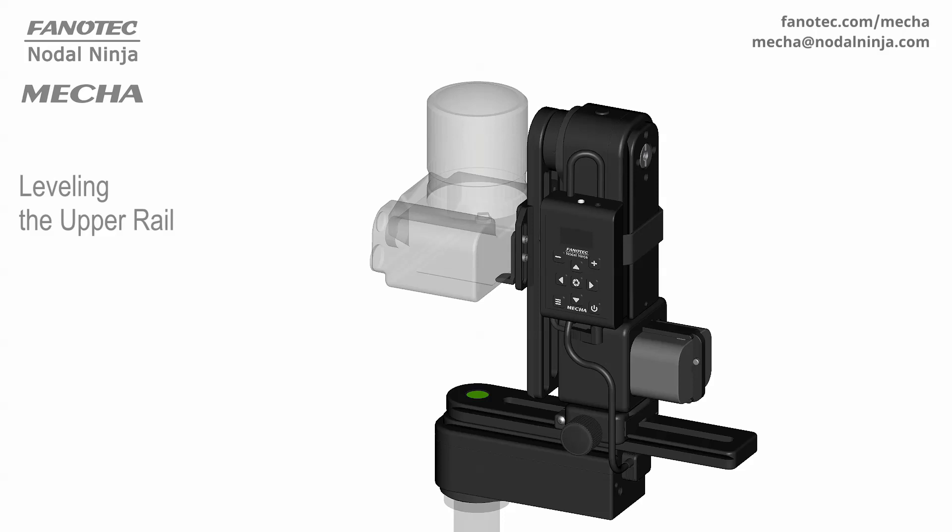In this video, we are going to show you an easy way to level the upper rail of your panoramic head, using the C2 controller buttons. Before powering on Mecha, level your tripod, then check that the upper rail is in the parked position.